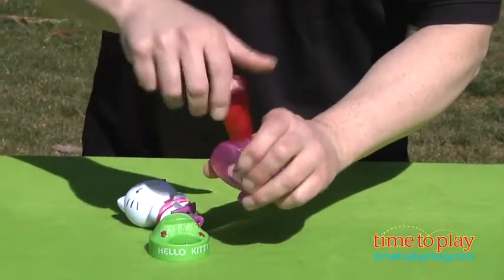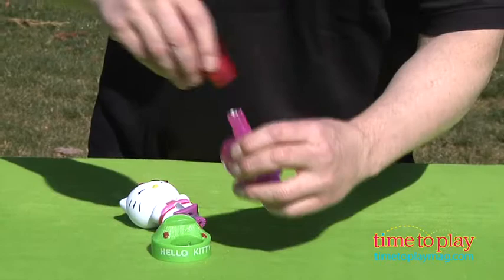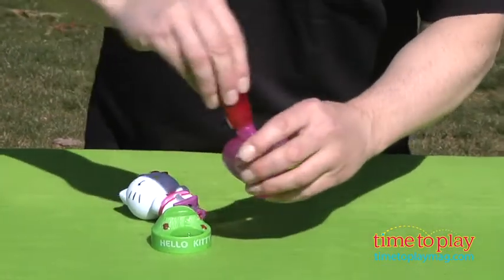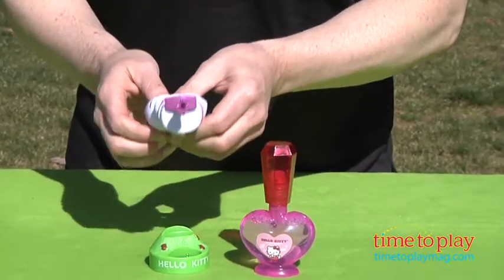Let's move Hello Kitty. We're going to pour a little bubble solution right into the stand. An adult may want to help with this because it's just a little bit of a small space. Pour it in there, take Hello Kitty, dip her in the solution and you're blowing bubbles.